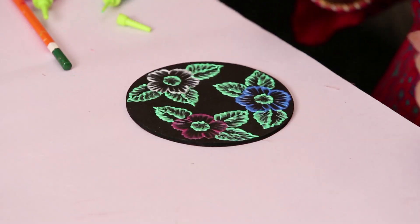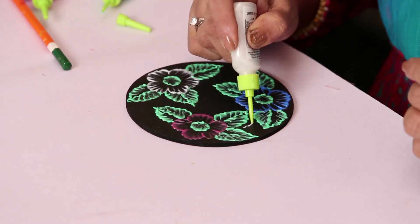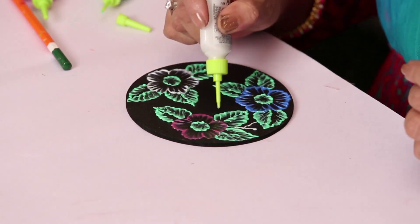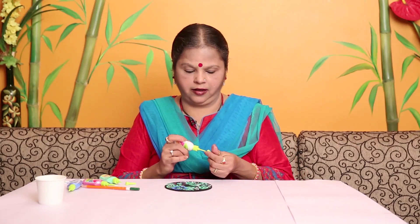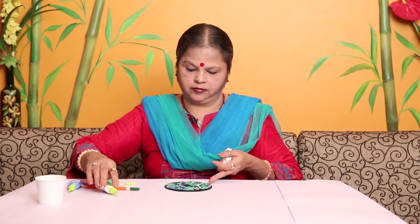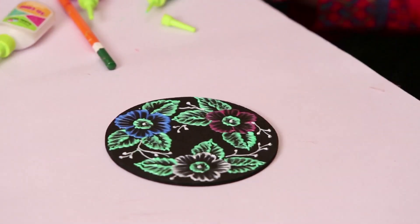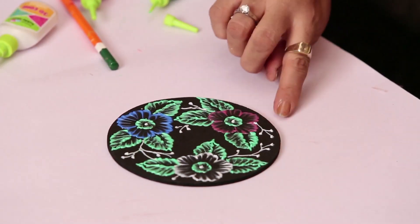Now you can use white 3D to give a little connectors in between. The background of this coaster has been painted with black acrylic color before you start the painting. Same way, you can do it with only white to give a lace effect, and here the flowers have been done with two layers.